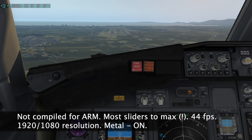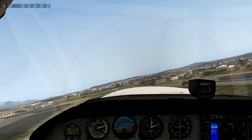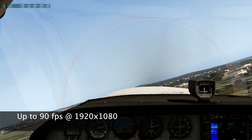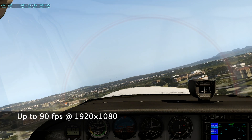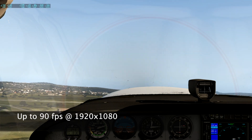You see a screenshot approaching — again, LEPA, Palma de Mallorca — achieving 44 frames per second with a 3D cockpit view of the Zibo 737. I took the default Cessna and flew around Mallorca, and it is really, really fun to fly on the Mac Mini.